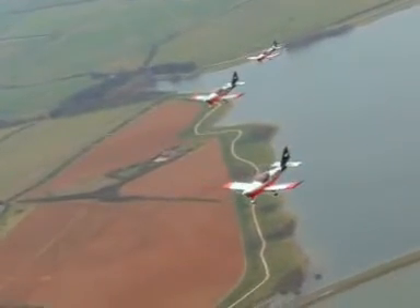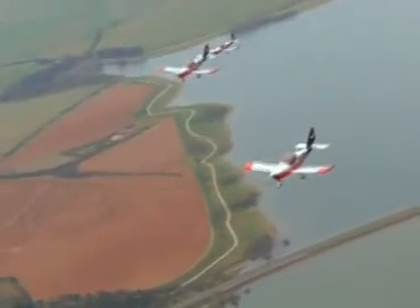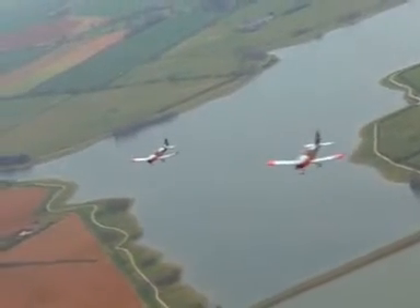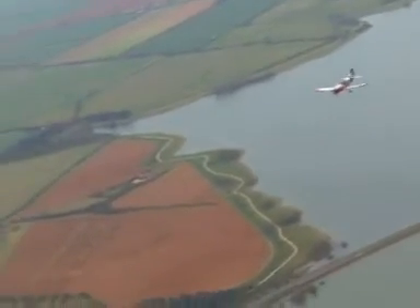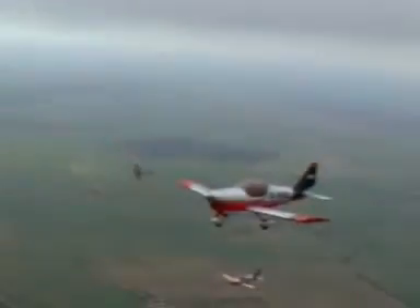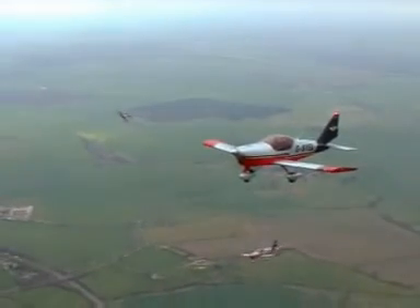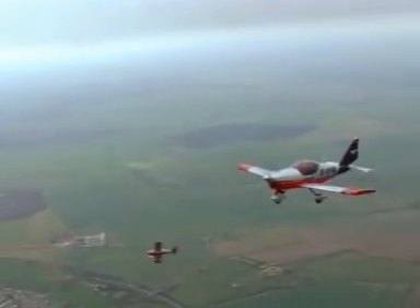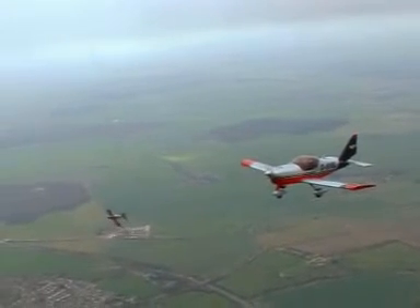With a glider towing option and LSA version being added to the range in the near future, the AT-3 is set to become a major player in the flight training and sport aviation markets around the world. Isn't it time you also took a closer look? Contact your AT-3 dealer for more information or to arrange a test flight.